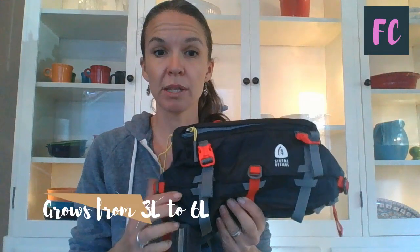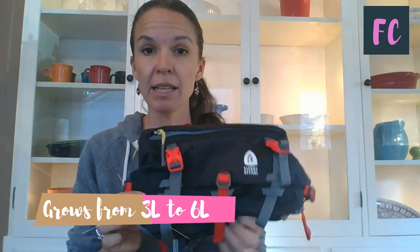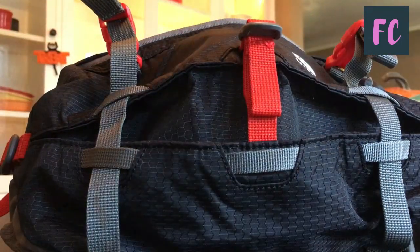It's really lightweight and comfortable — I almost forget that I'm wearing it, which just makes it a good addition when you want to carry a little bit more than you might be able to carry in a jersey pocket. It is adjustable, so it's cinched down all the way right now, which means it only has three liters of space. But when you open up these straps, you get an additional three liters for a total of six liters of storage.